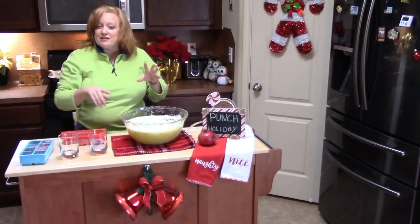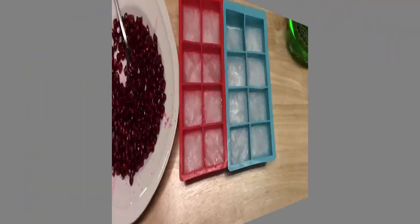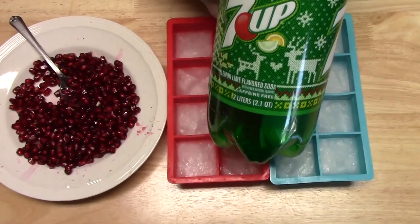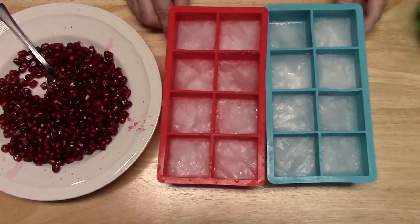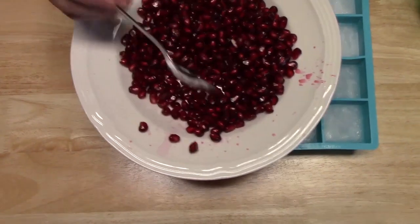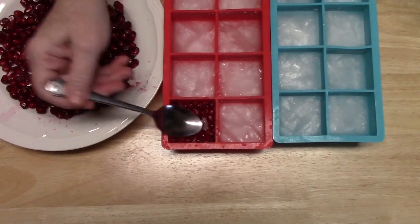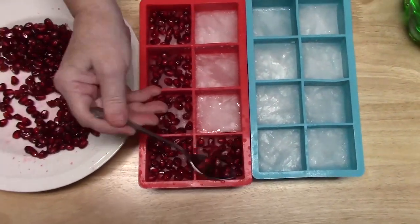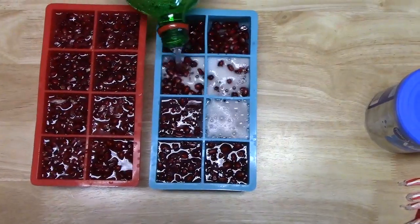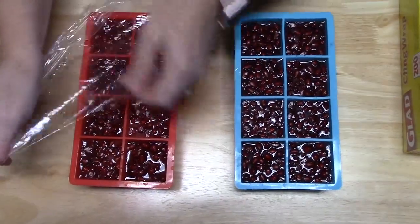I have my punch made. Now, to make it festive, I'm using my pomegranate — I created special ice cubes. To make the ice cubes, I poured some 7-Up into my ice cube trays about halfway and froze those. Then I add my pomegranate seeds — this is from one whole pomegranate. I just take a spoonful and cover the 7-Up ice, then cover the seeds up with more 7-Up. Now I'm going to take some saran wrap and cover each one to keep the frost off when we put them back in the freezer.